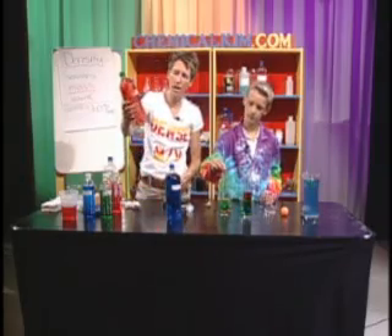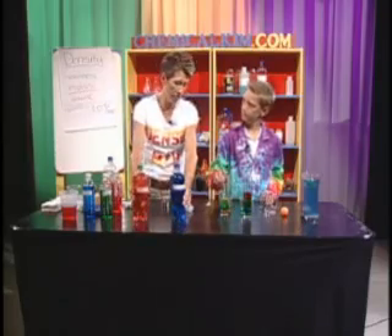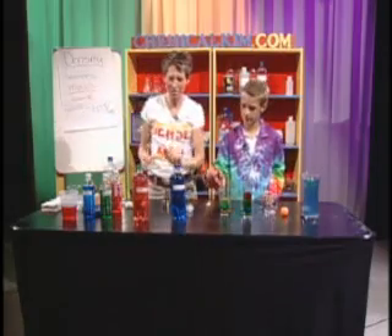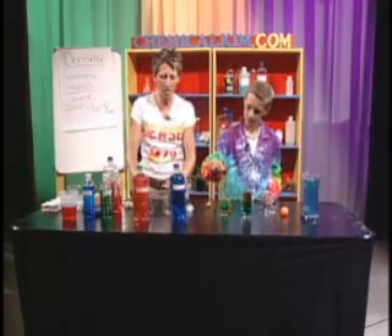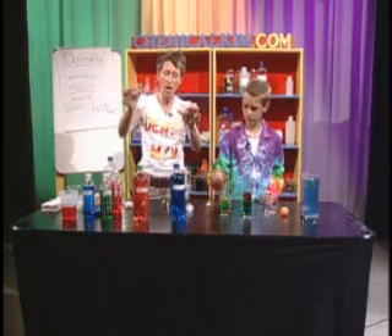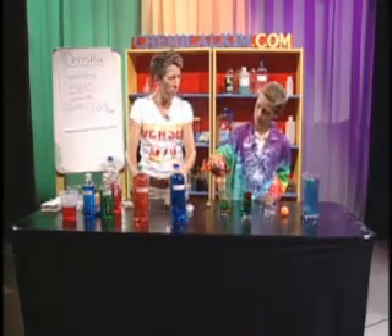In this bottle here, I have hot water in the red bottle, and in the blue bottle, I have cold water. I'm going to use a little science magic and put blue water into this Erlenmeyer flask and red water into this Erlenmeyer flask. Mason jars work great — those are jars you can use for canning. And I'm going to flip one on top of the other.